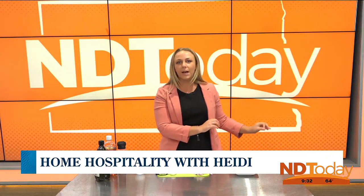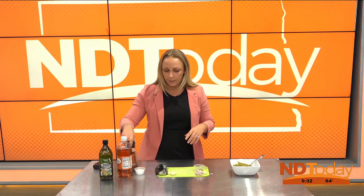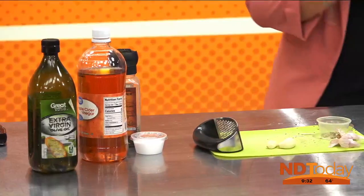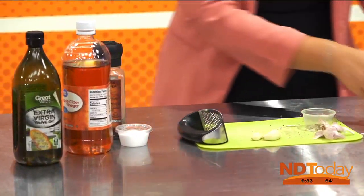Today we're doing the green bean salad. If you've noticed a trend here, I've had the same basics: we have apple cider vinegar, olive oil, salt and pepper, and of course the garlic. What's a family dinner without the garlic? So we're going to have a lot of that garlic going for us — pretty much the staples that we have.